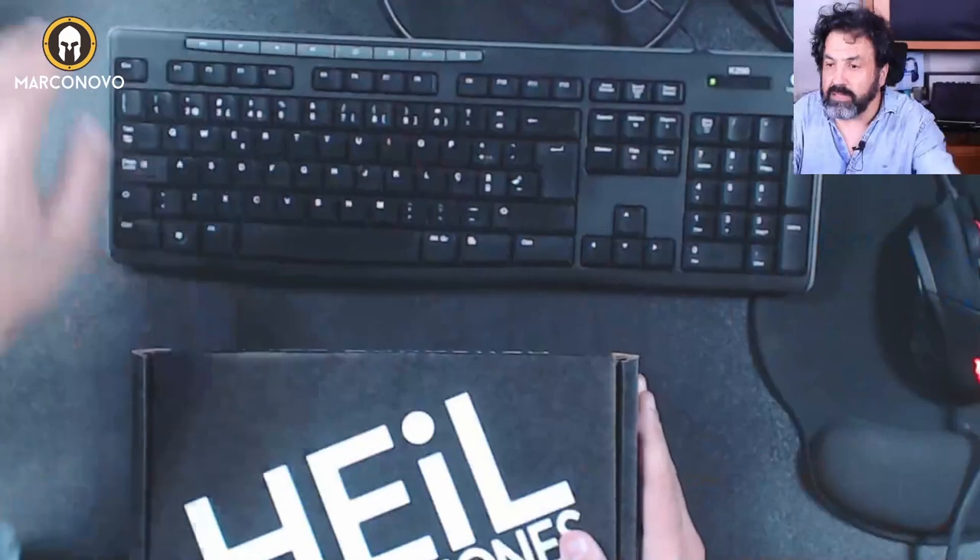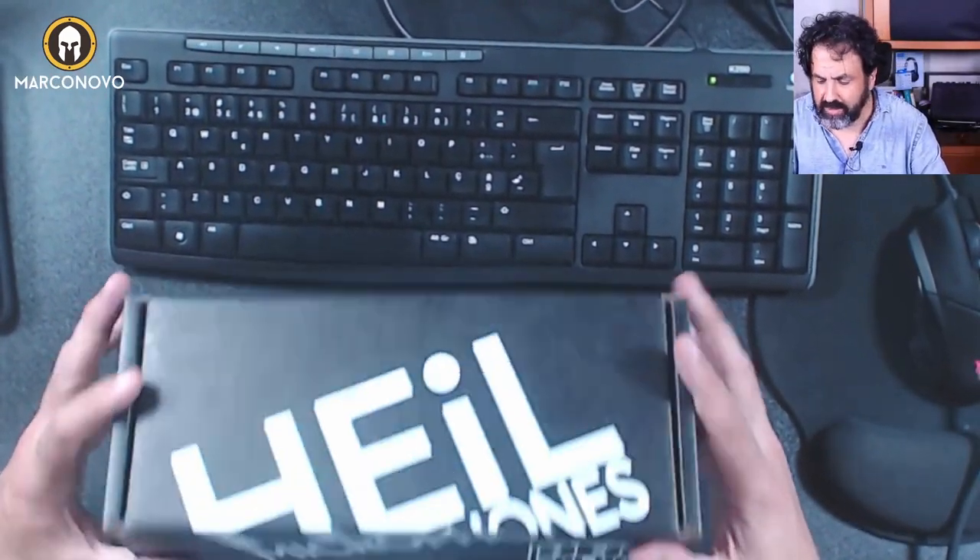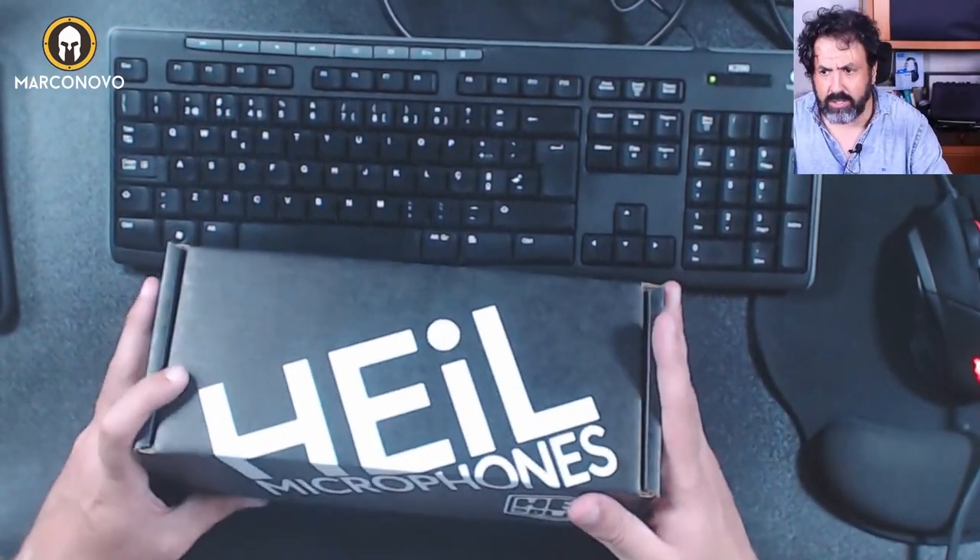So let's see what the box brings! This is how it looks — a really minimalistic box, which I like.